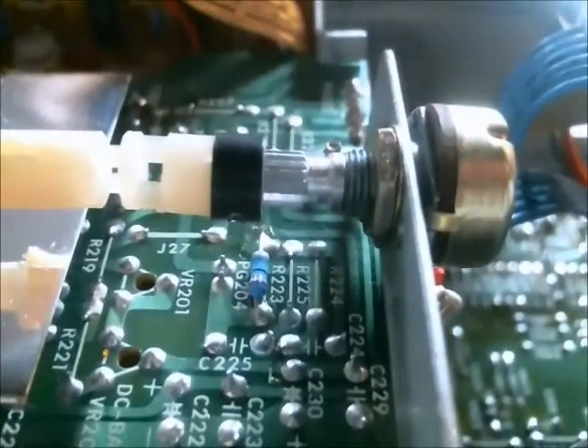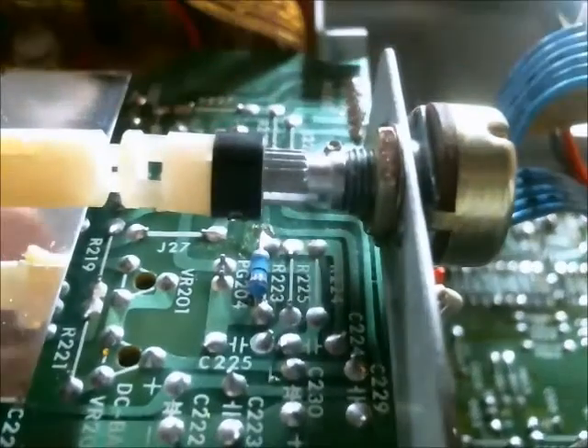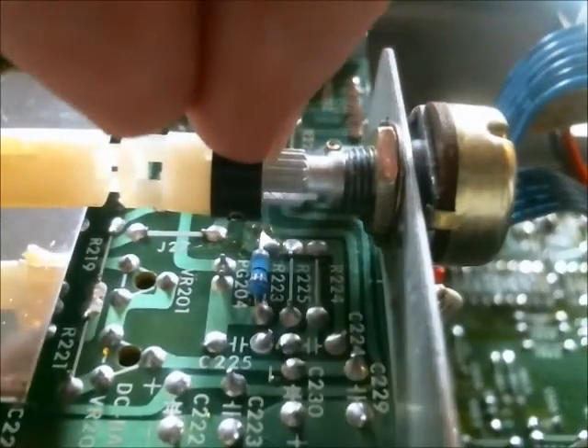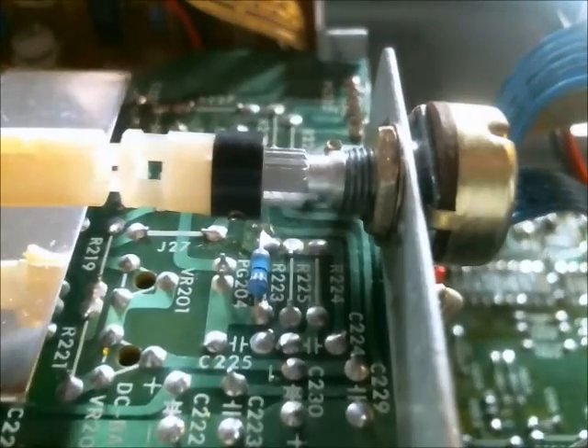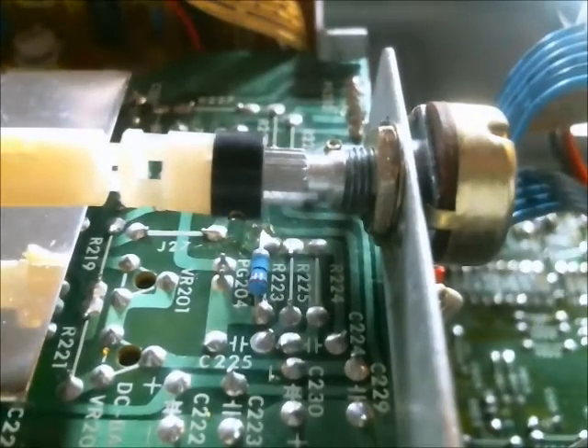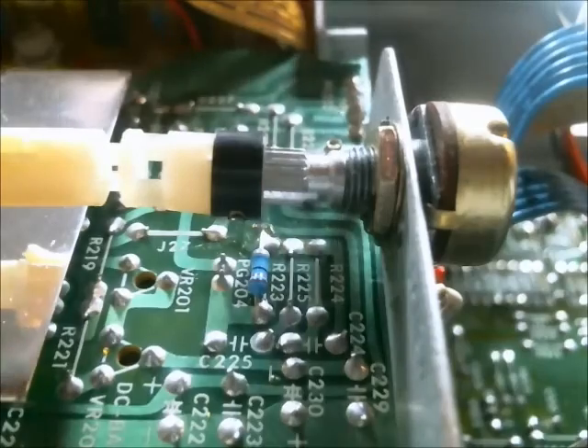The potentiometer is actually pushed up somewhat. What I'm going to attempt to do is reset this connection here so that it's more flush — or in parallel — with the circuit board behind it. Hopefully that stress will reduce and the potentiometer should work better.